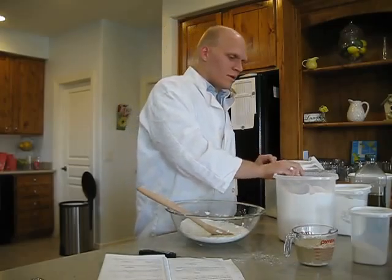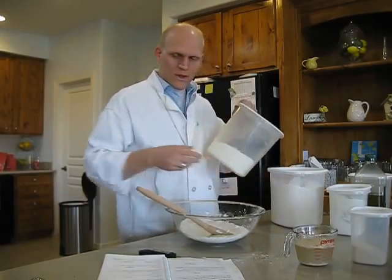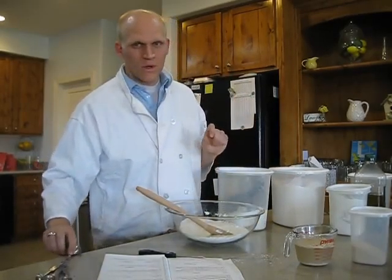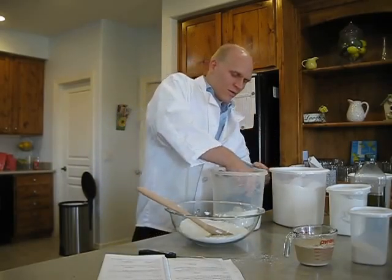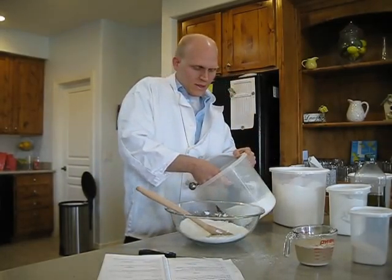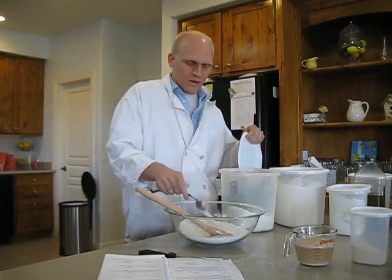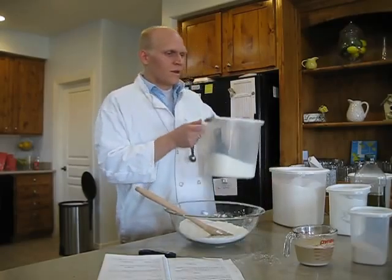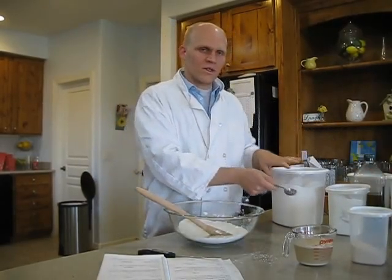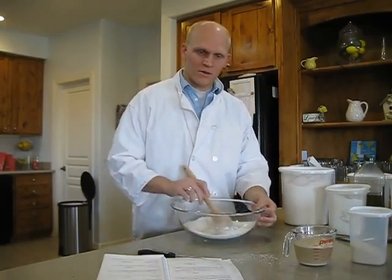Now, while this is resting, we're going to add one more thing of sugar. You don't want this dough too sweet, but we want a little sweetness to it, so we're going to do one tablespoon of white sugar. We're going to add that to the dough — you don't want to add it to the yeast mixture because you don't want too much sugar for the yeast. You want just enough for them to take in and produce carbon dioxide.